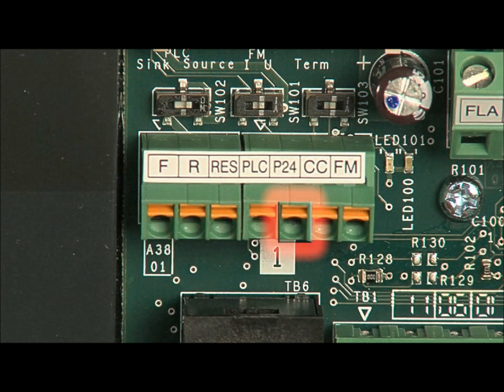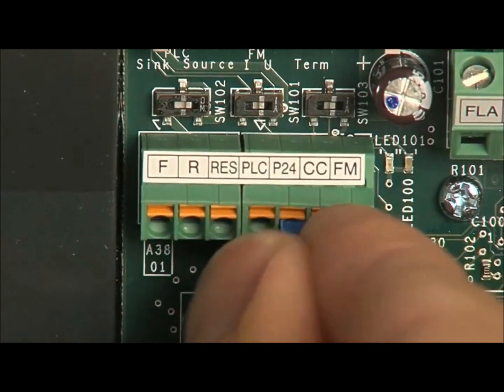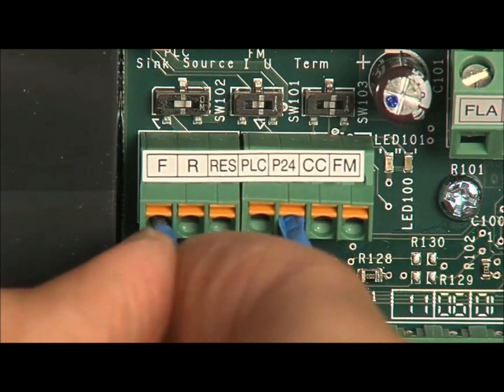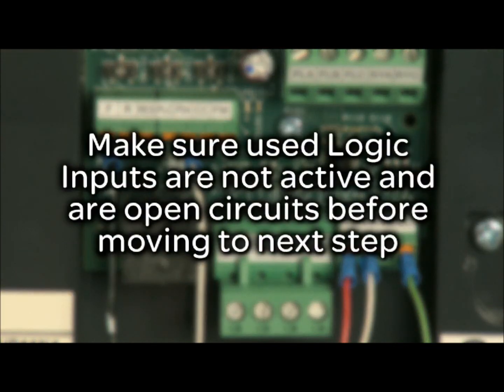The P24 terminal is used to supply 24 volt DC power for the logic inputs. The F terminal is the run forward terminal. Connect your run forward contact between the P24 terminal and the F terminal. Make sure the used logic inputs are not active and are open circuits before moving to the next step.